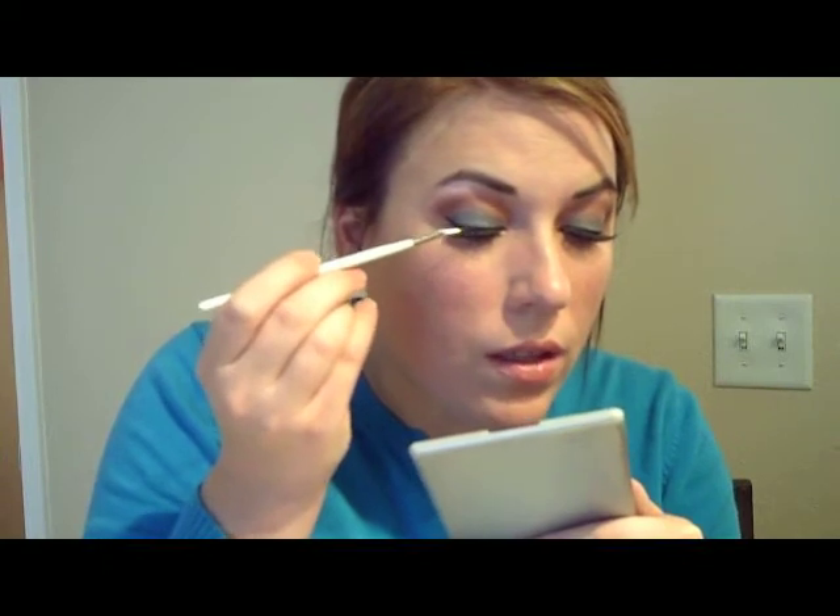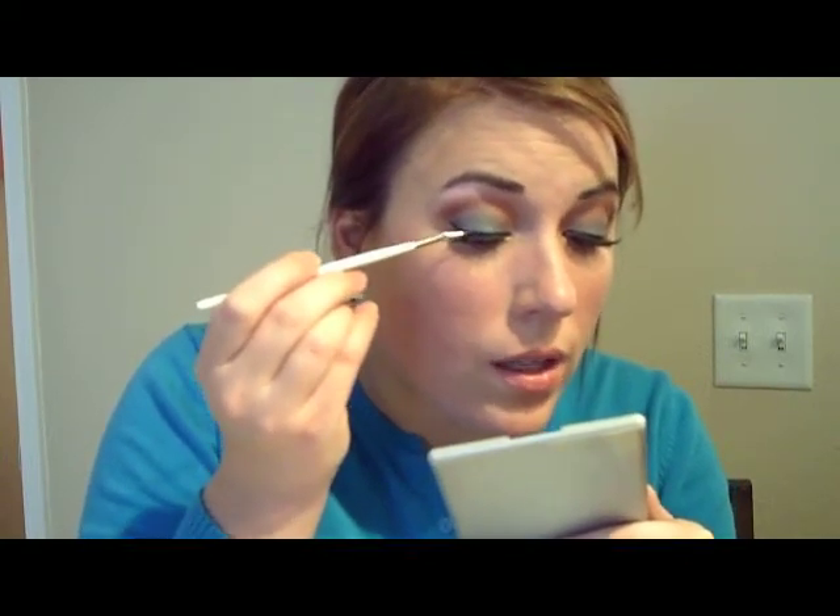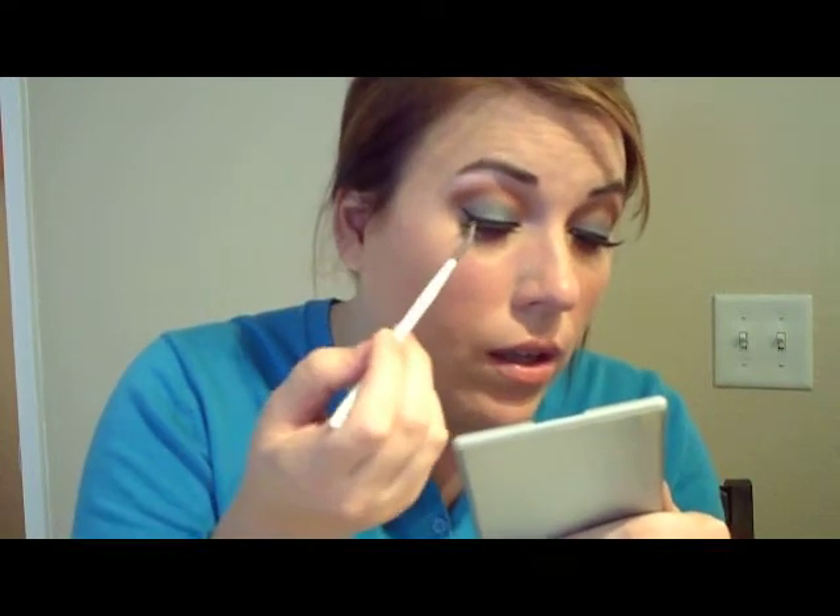Let me grab my mirror so I can actually see. I like to start kind of in the inside corner and I'm just going to brush to conceal that little lash band and kind of make a little bit more of a dramatic line on my liner. I'll usually hold the brush like this and start on the inside and kind of brush towards the middle.